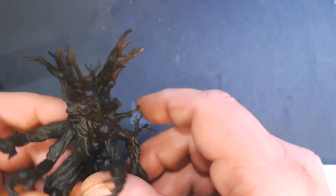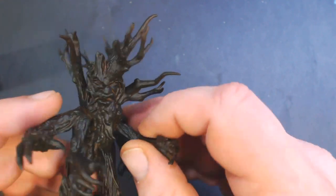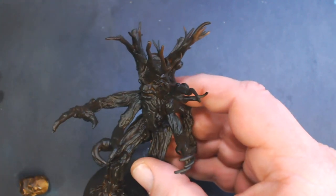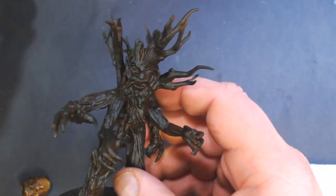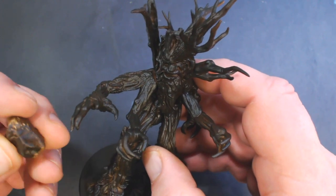Today we are going to paint the WizKids Nolzur's Marvelous Miniatures Treant. Start off base coated the entire model with P3 Umbral Umber, but any really dark brown will be fine. I also painted the rock that comes with it the same color.